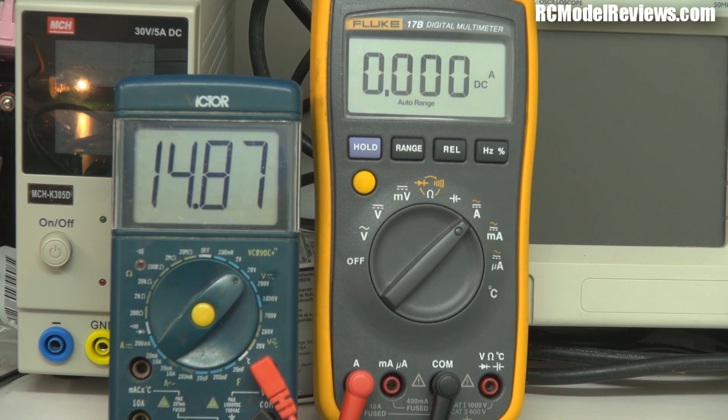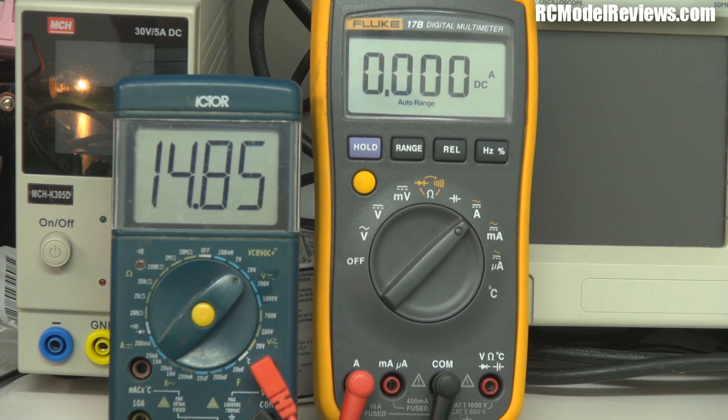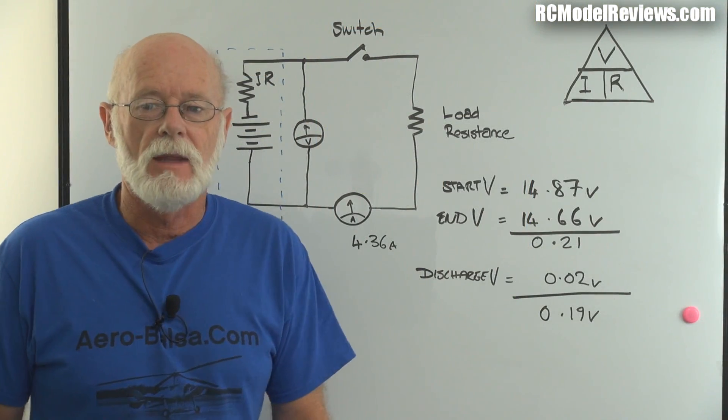Let's do a real run. I reset my stopwatch and note the starting voltage at 14.87 volts. I turn on the load and time it for 10 seconds - at the end the voltage reads 14.66 volts. The current through the circuit averaged 4.36 amps. So now I have all the numbers I need to calculate the internal resistance using Ohm's law.